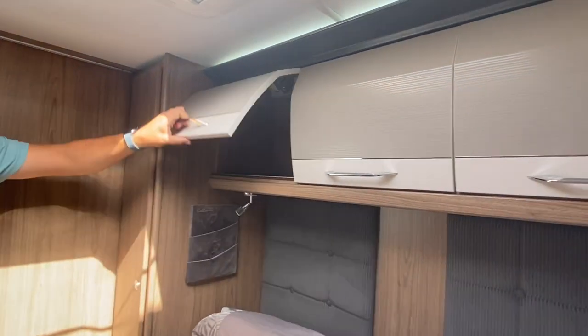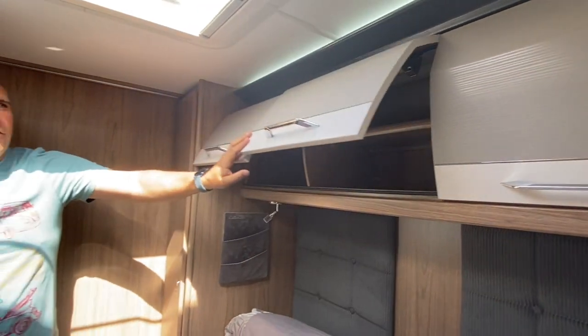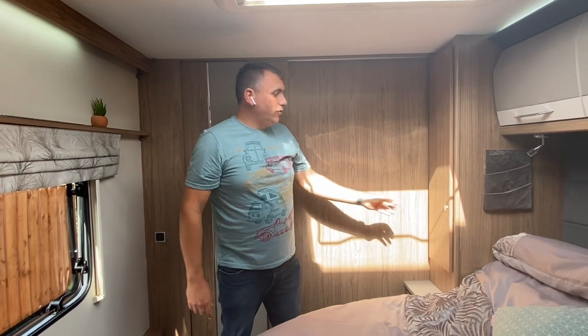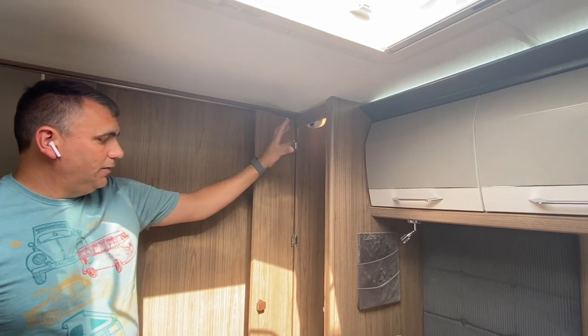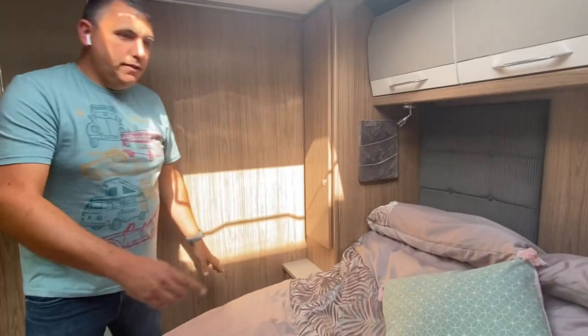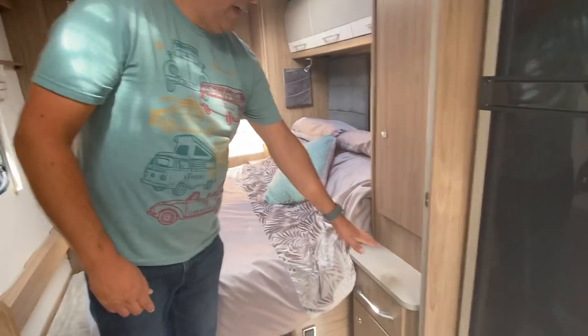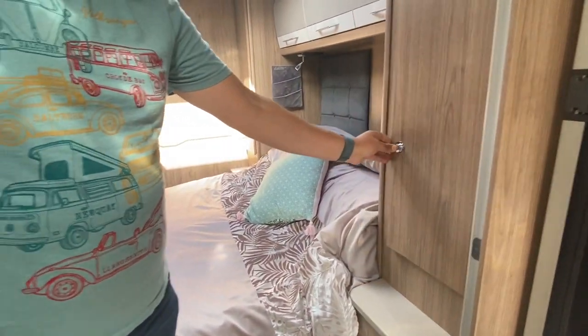Above the bed, you've got three overhead lockers which are really good size — all soft-close as well, so they close automatically. Either side of the bed you've got two wardrobes. The wardrobes do have lights in as well, so when you open up, the light comes on so you can see inside the wardrobe, which is a nice feature. Then you've got the sideboards as well, so if you're sitting in the morning having a brew, you've got a nice little shelf for your tea. And what I particularly like is you can still actually access your wardrobe as well — so that's been quite well thought through.